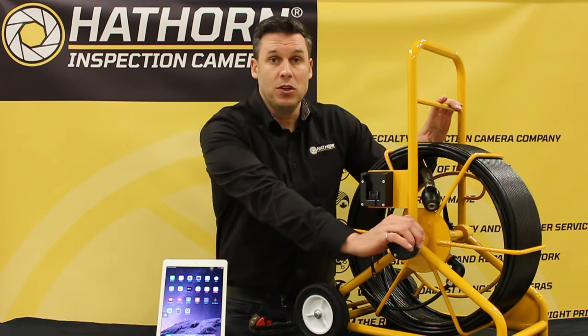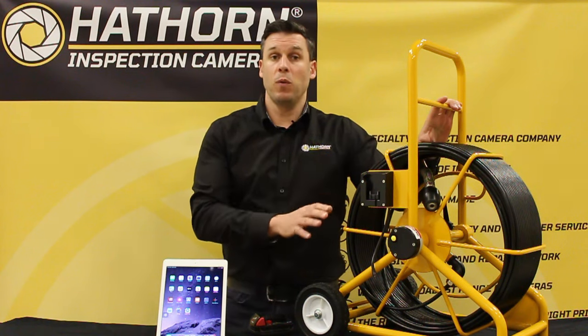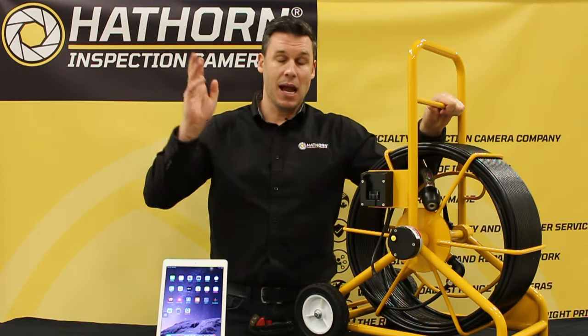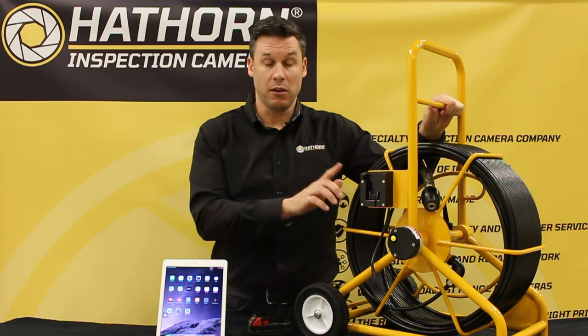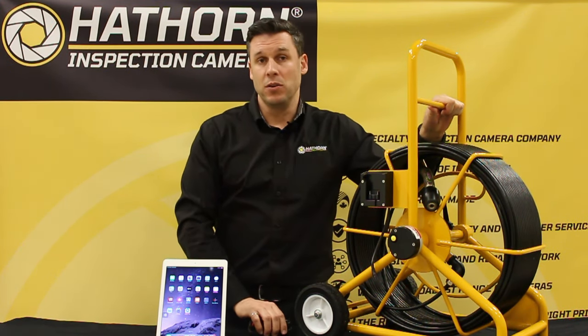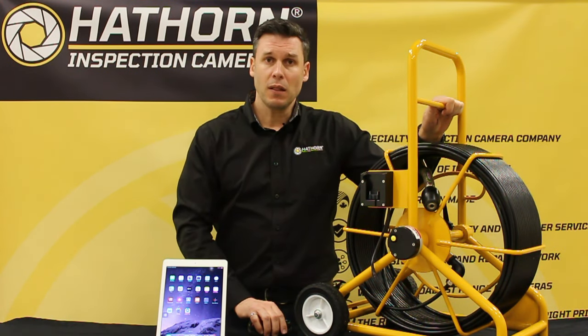Our Wi-Fi hub generates its own network signal, so you could be in the middle of the woods and stream directly to your phone or tablet. You do not need data or an external Wi-Fi signal — it creates its own. It's very similar to a router that you'd find at a McDonald's, Starbucks, or in your home. Let's show you how it works.